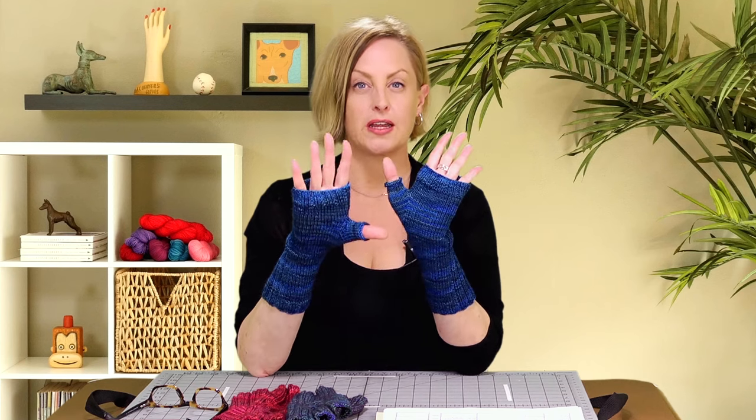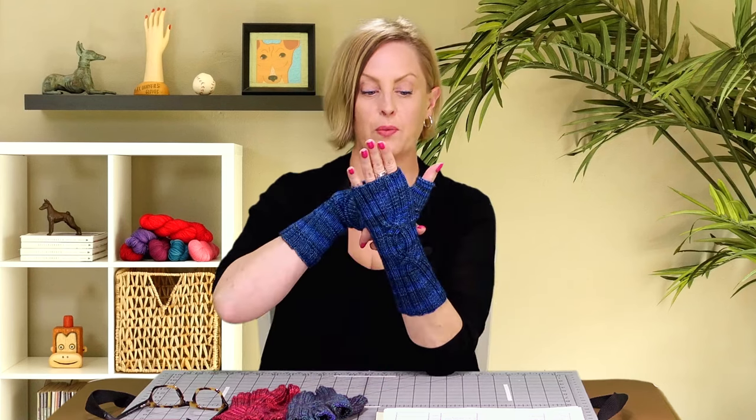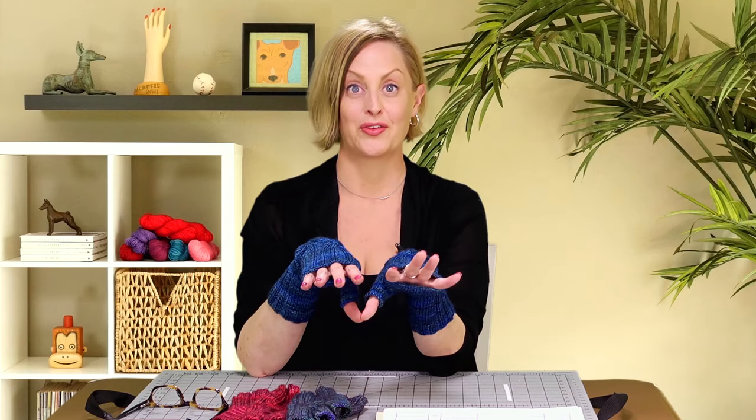I'm going to put these at about an intermediate level, and I'll explain why in a moment. One of the reasons I'm excited about doing this tutorial is it gives me a chance to talk through a pattern that uses the phrase 'at the same time.' A lot of different patterns do, especially sweater patterns. What that means is that you're keeping track of at least two things going on in a pattern at the same time. My tutorials are pretty straightforward and don't have you doing this, but these do — we have to keep track of thumb gusset stitches as well as cable twist stitches. I'm glad to bring this to you and show you how those things work together, so when you move on to other patterns, it'll be easier.